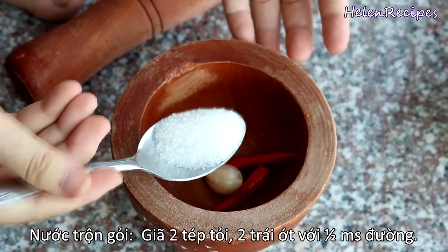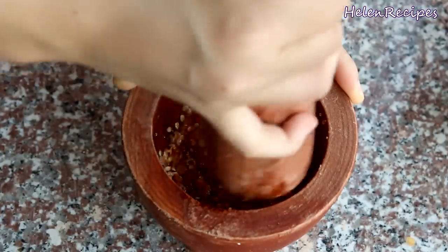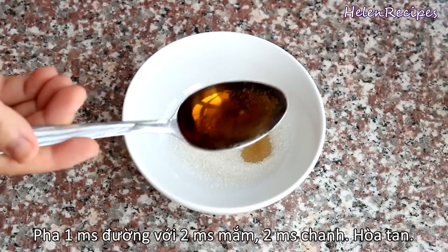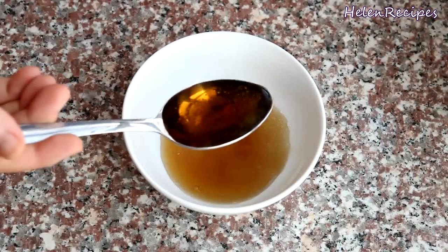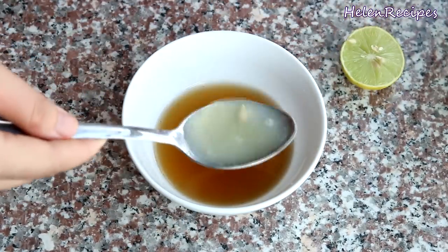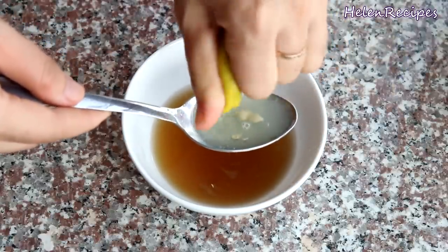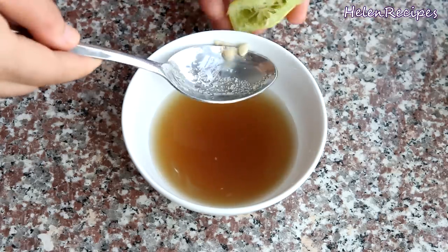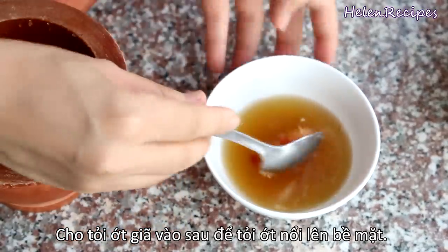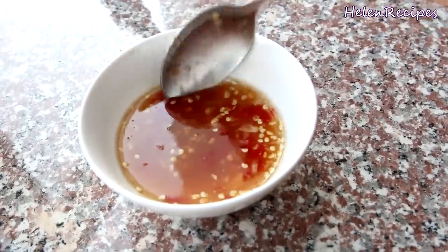To make the fish sauce vinaigrette, in a mortar and pestle add 2 cloves of garlic, 2 red hot chili peppers, and half a tablespoon of sugar. Pound it into a rough paste. In a separate bowl, add 1 tablespoon of sugar and 2 tablespoons of fish sauce. Then squeeze 1 fresh lime to get 2 tablespoons of lime juice. You can adjust — add more or less sugar or lime juice to your taste. Stir well to dissolve all the sugar, then add the garlic and chili paste on top so it will float. Very simple but tasty vinaigrette for any kind of salad.